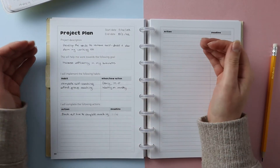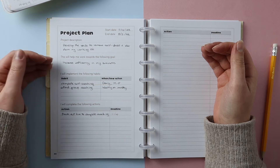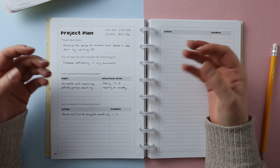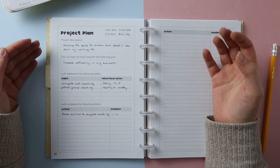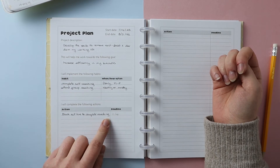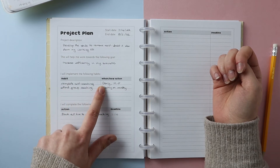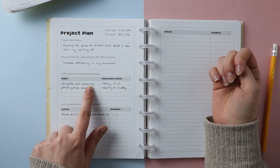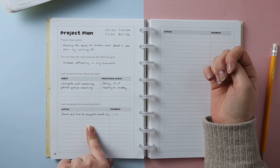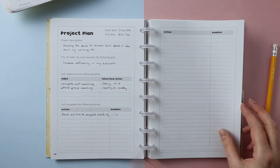Project three is 'develop the skills to remove self-doubt and fear from my working life,' which helps towards the goal of increasing efficiency in my business. This is essentially a one-month goal because it involves taking a 30-day challenge. I have one action at the start: block out time to complete coaching on a daily basis. Then there's a daily habit of completing my self-coaching practice Monday to Friday, and attending group coaching on a Monday. It was a really easy one to break down because it's more habit-based — it just involves putting in that work daily and actually following through with the commitment.